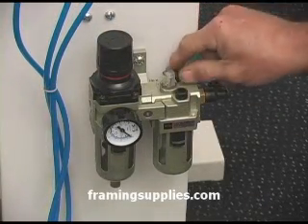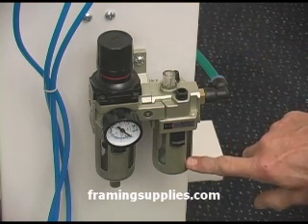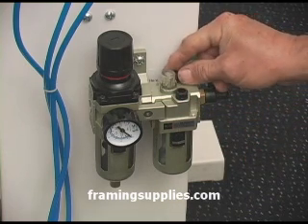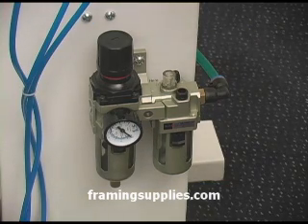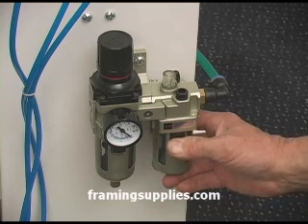Let's talk about the automatic oiler. We adjust it so that one drop of oil forms in the sight glass for every 20 pushes of the foot pedal. You won't need to adjust it. However, you may need to adjust it because your grandchild came in and started twisting knobs. You can set it for a little less than one full turn open for the approximate setting.